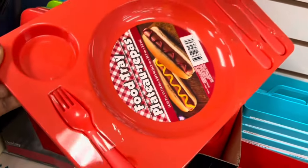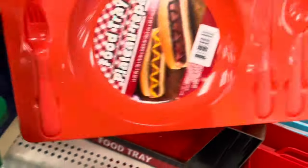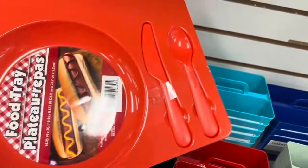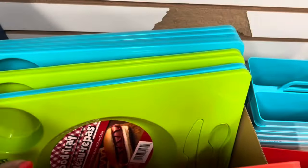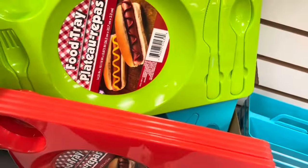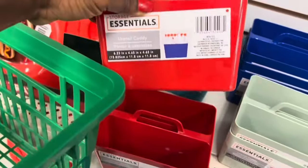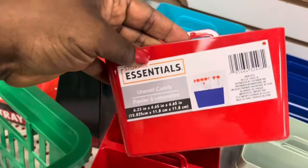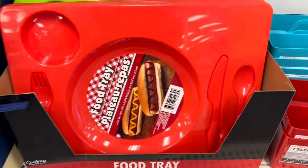We have your hot dog food tray. It comes with a fork, knife, and spoon — ready to go. It's cute. It comes in different colors. Utensil carrier — that is cute.